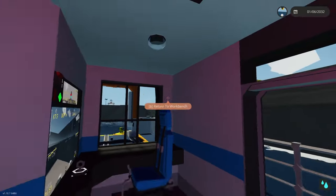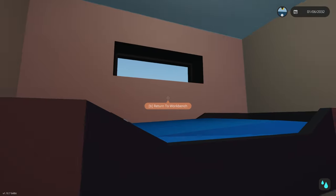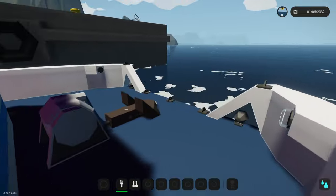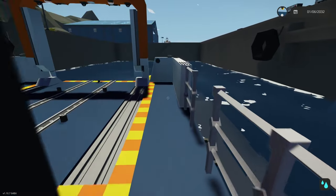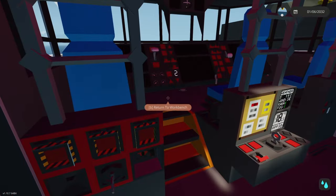I did do some cleanup of the interior and added a little berth area with two beds. Obviously this boat is not meant for large scale or long-term projects, but it does allow you to take it out a bit longer than the usual day trips — so having a bed helps.